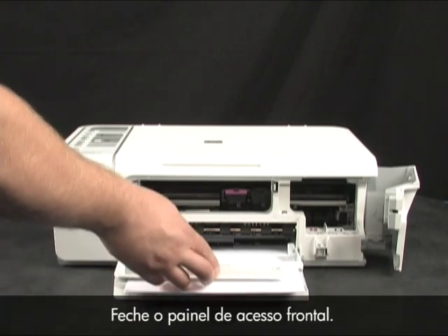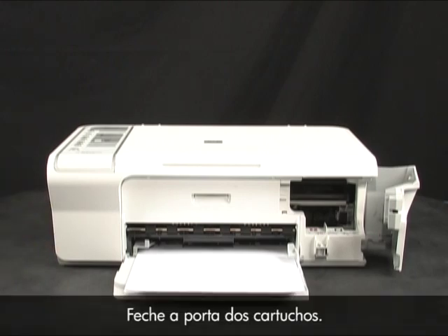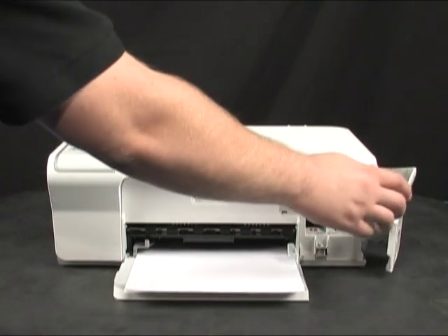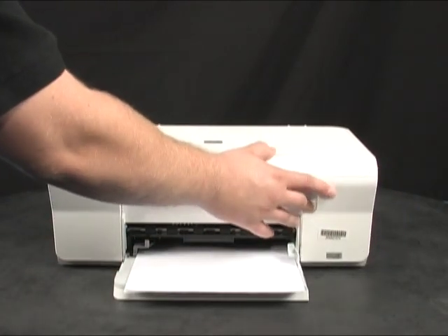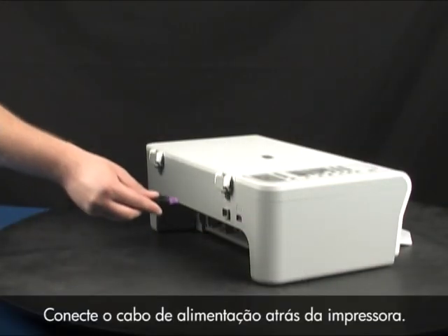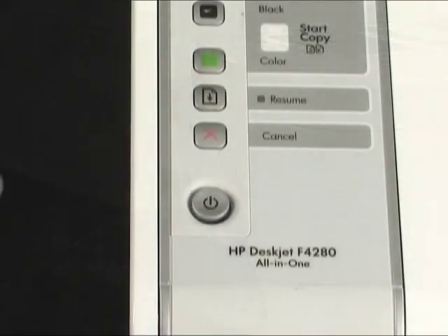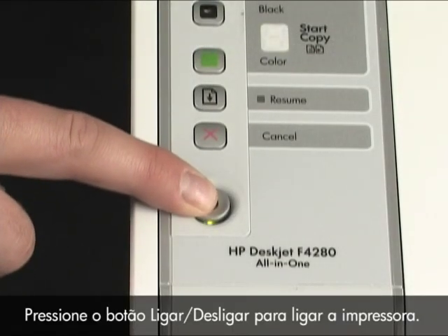Close the front access panel, then close the cartridge door. Reconnect the power cord to the back of the printer and press the power button to turn the printer on.